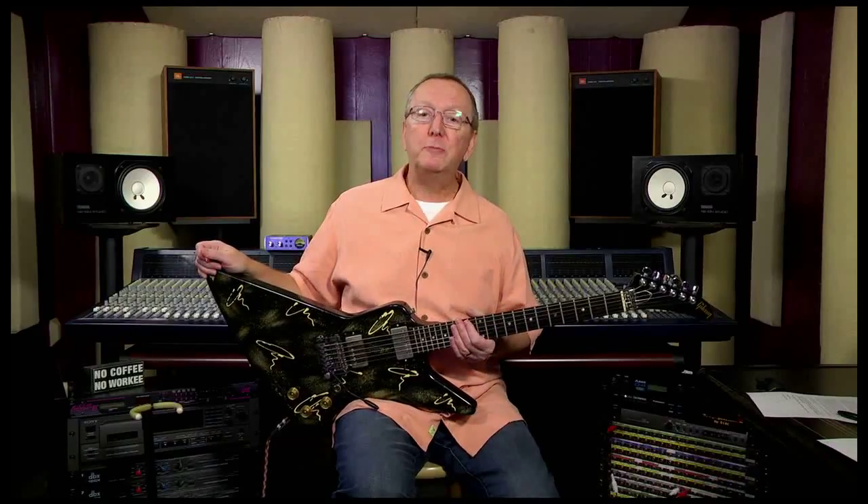You're not used to seeing me playing shredder guitars, I admit that, however when you get a cool custom shop Gibson guitar like this one, you've got to bring it out. So what we've got today is a 1984 Gibson Explorer, which is part of the designer series that they had back in the 80s from their custom shop.